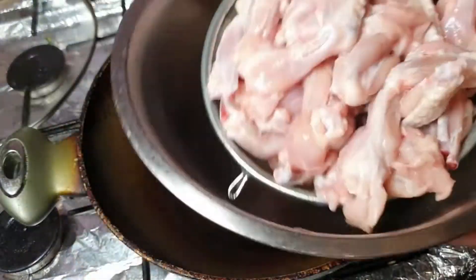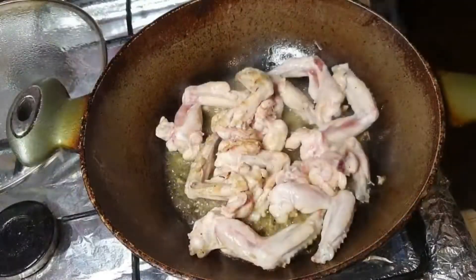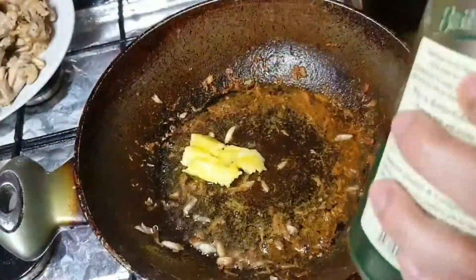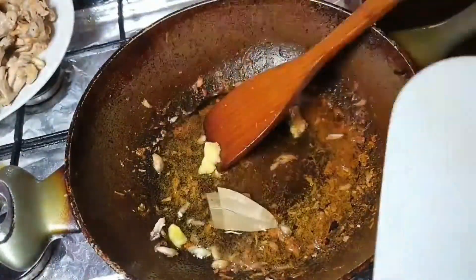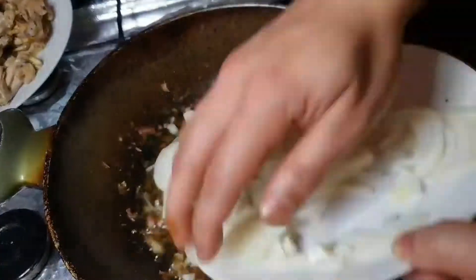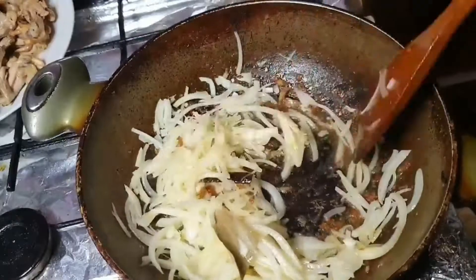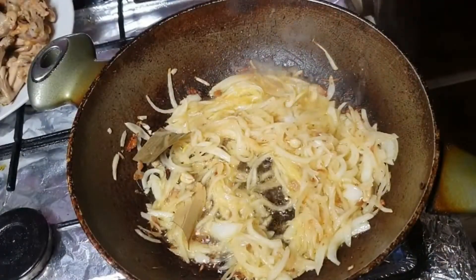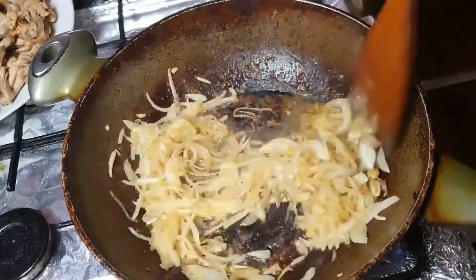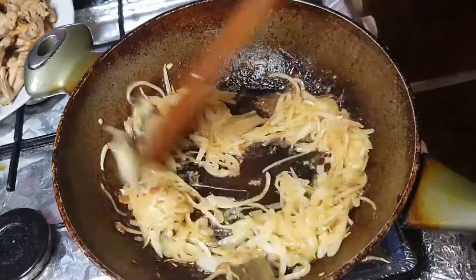When you fry the chicken you don't want to do anything crazy — just frying them to lose some of the moisture and to change color slightly. They're not going to be fully cooked at this point, it's just to change the outside color. In go the whole spices: cinnamon, cardamom, and bay leaves, and then another two onions along with some salt.